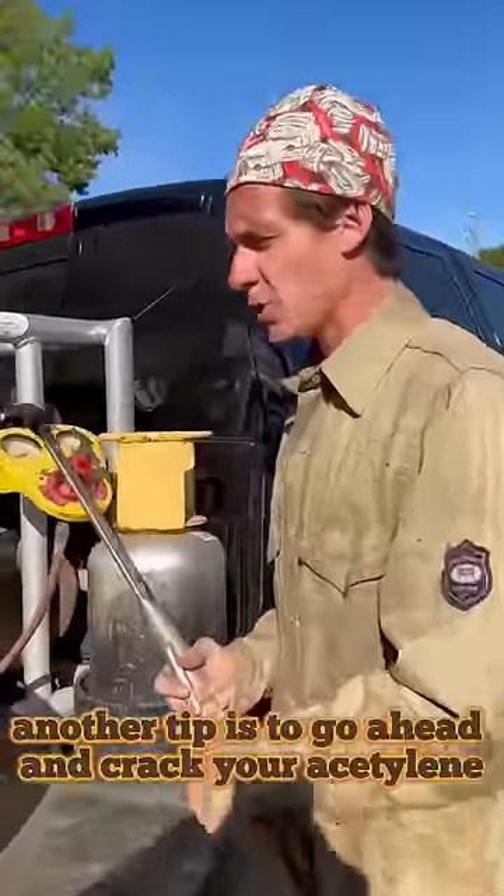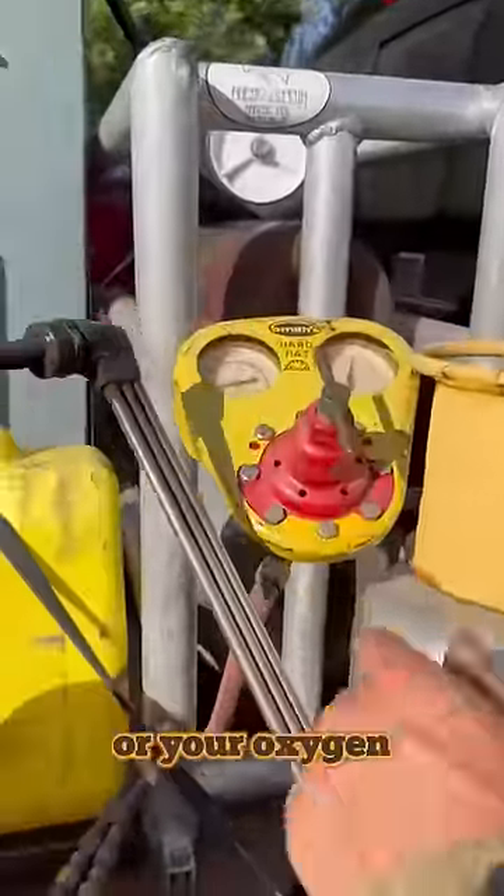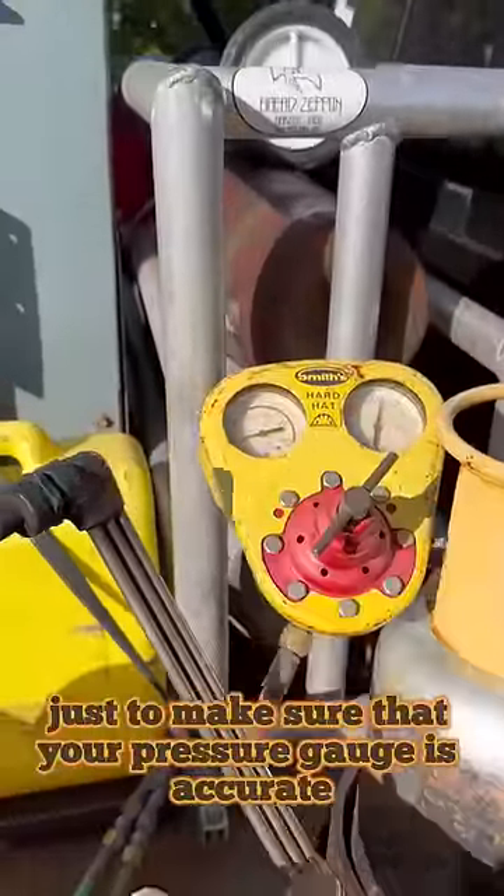Another tip is to go ahead and crack your acetylene or your oxygen just to make sure that your pressure gauge is accurate.